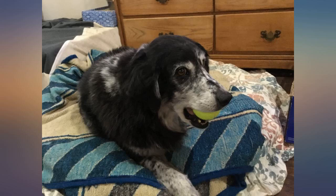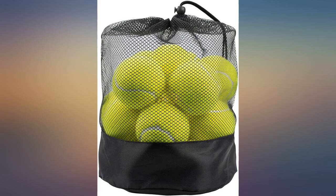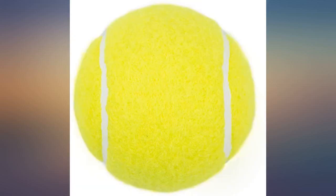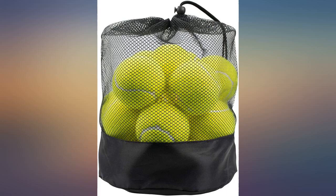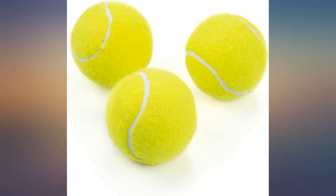I have no idea how these are for actual tennis — I bought them as a birthday gift for our 12-year-old Aussie. She is thrilled with her gift. They seem to be made durable, but I haven't had them long enough to know for sure. Great value for money, however not made for large dogs, aka pit bulls.